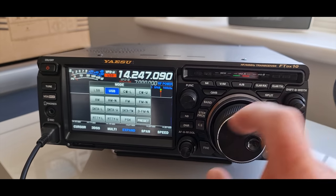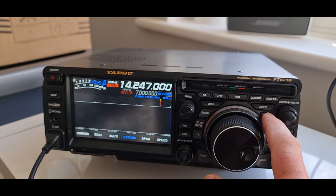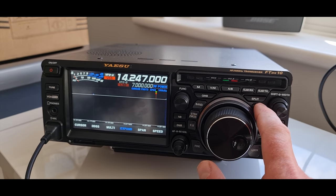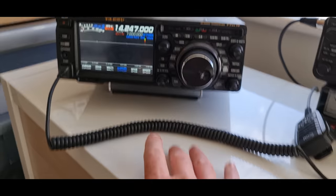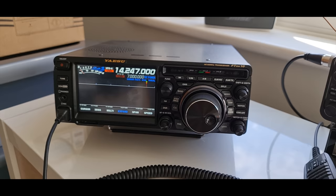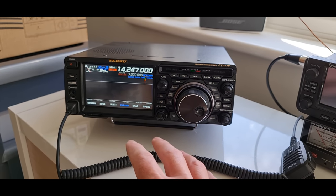The antenna isn't really tuned for that band so it won't do very well, but look at the modes here — you can actually decode CW on this radio. It's got its own CW encoder and decoder, so you could actually do Morse code without knowing Morse code. You can actually do it from a keyboard — plug in a QWERTY keyboard and type messages that way. And that's the same for RTTY and PSK as well.